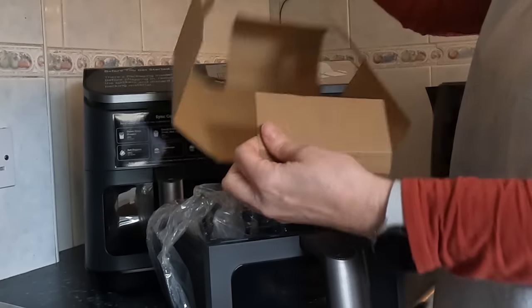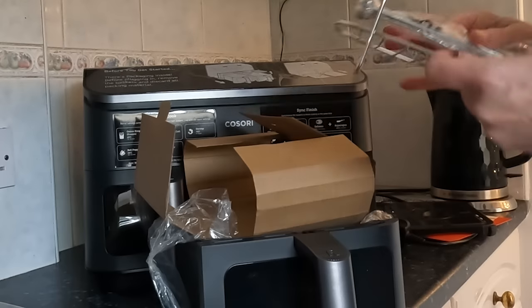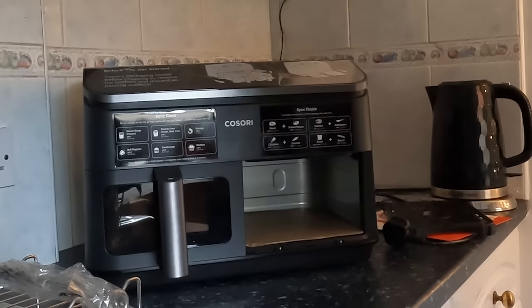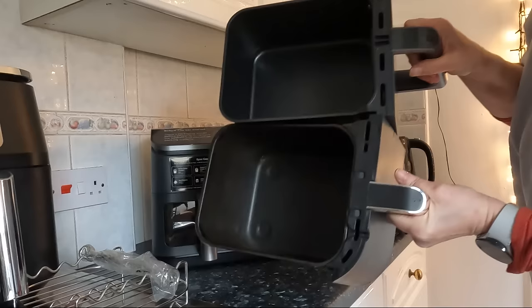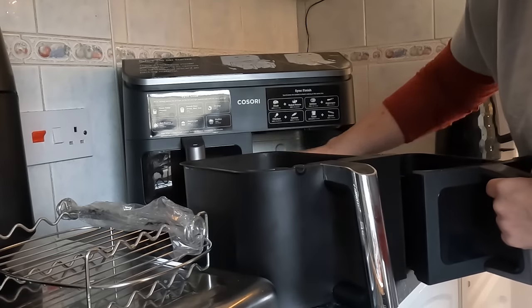It comes with a coil — wow, that's something extra. It also comes with kebab sticks, which is pretty cool. Lots of safety packaging. I love the window — look how wide it is.